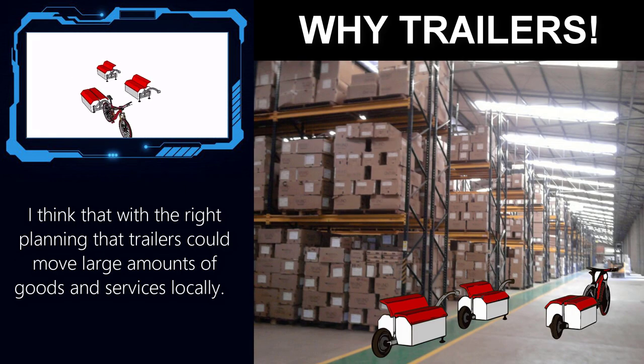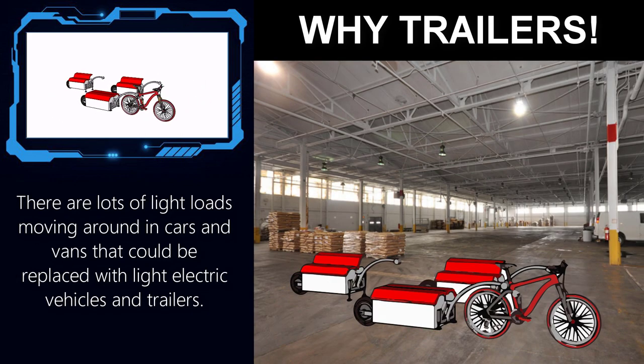A great thing with a trailer is that it can be prepped and loaded for delivery while the driver is out. They can then hook up to the next one without having to wait to be loaded. I firmly believe that pulled behind a light electric vehicle, well designed, modern trailers have the potential to remove large numbers of gas and diesel vans from the streets.